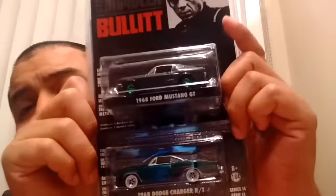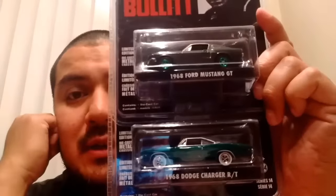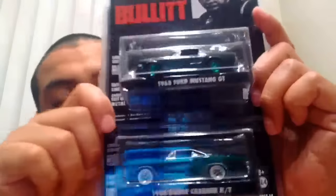Had to pull the trigger on these two. Normally they are pretty hard to find individually at a good price, and I was actually pretty pumped to get two for what you normally would pay for just one.